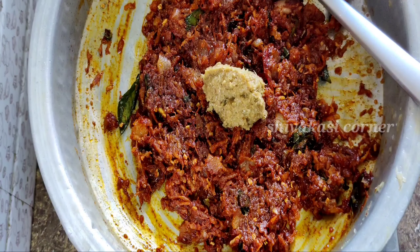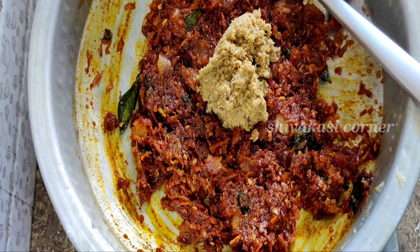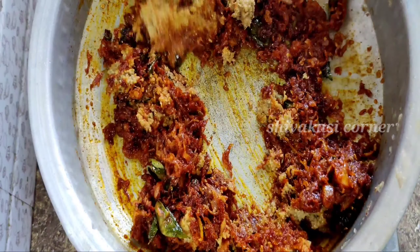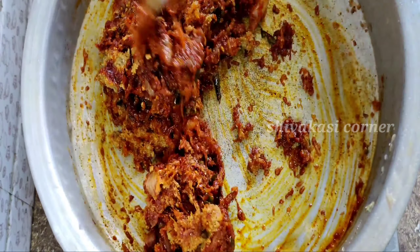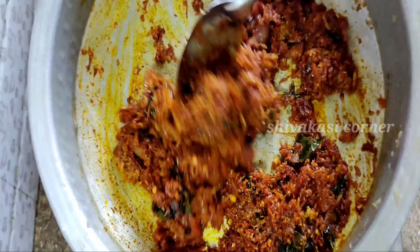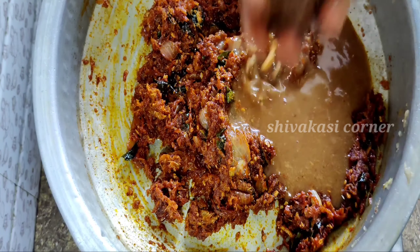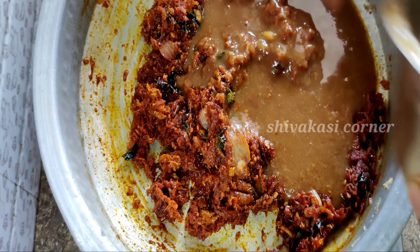You could use your masala paste as well. Then you can cook your masala paste. Then add it for 5 minutes. Let the masala paste cook.